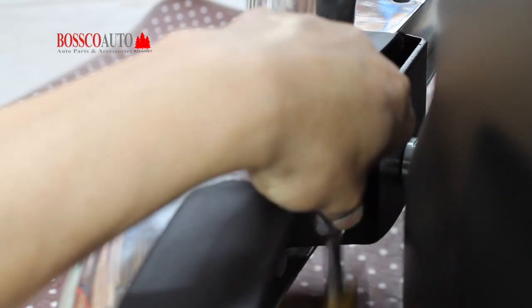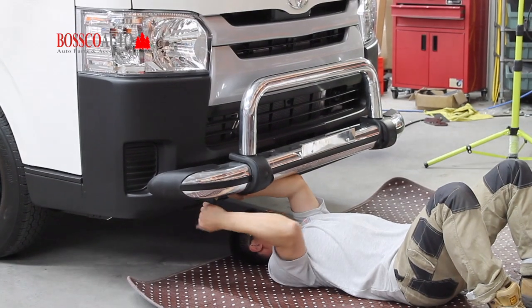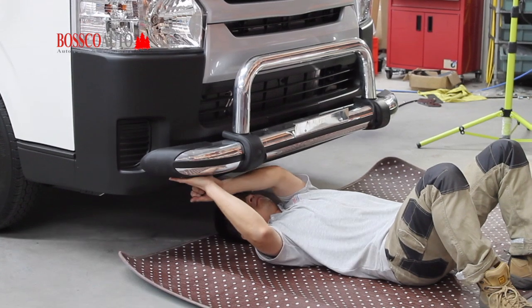If you are having trouble with this installation, feel free to get in touch with us. All our details can be found on our website, boscoauto.com.au